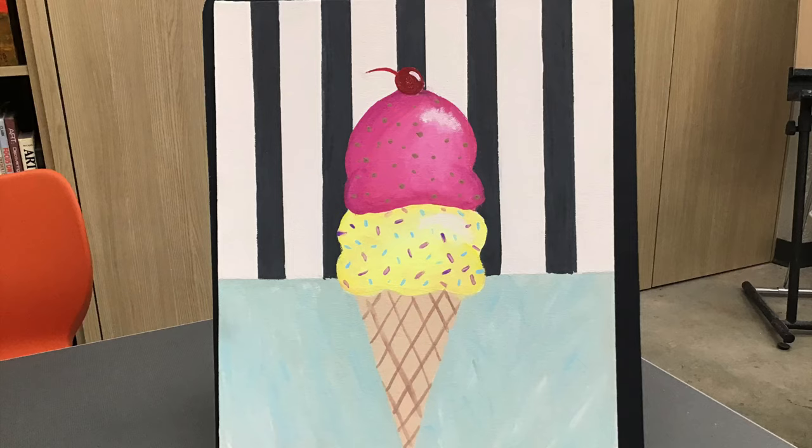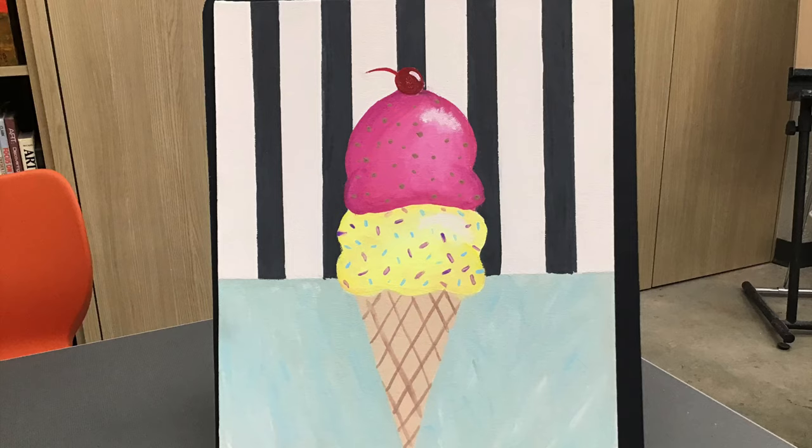Thank you all so much for watching, and I would love to see your paintings. Make sure you're tagging us at Amarillo Museum of Art and using the hashtag AMOA at home. Bye, guys!